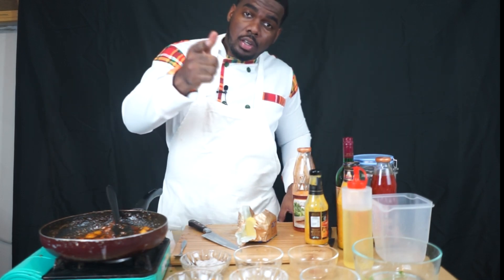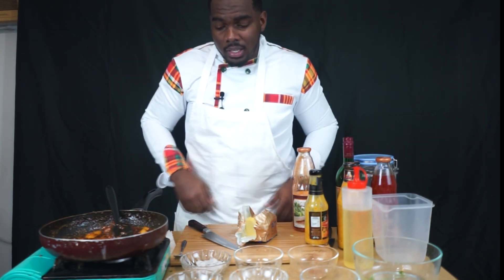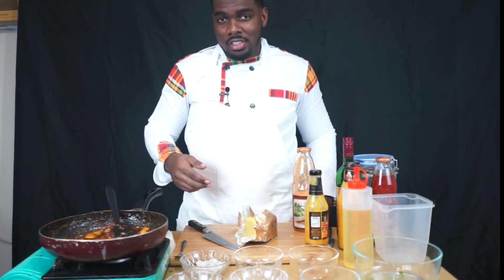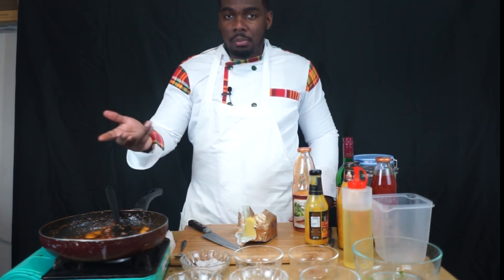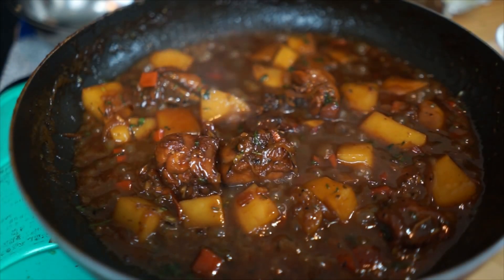So don't forget to subscribe, to like, share. If you want more information or if you need help cooking something, you can also message me — that's not a problem. See you guys. Enjoy. Bye.